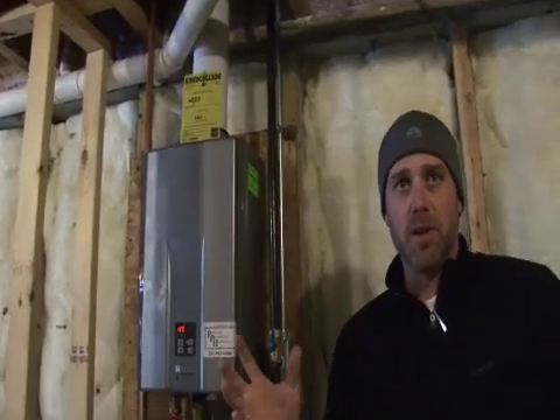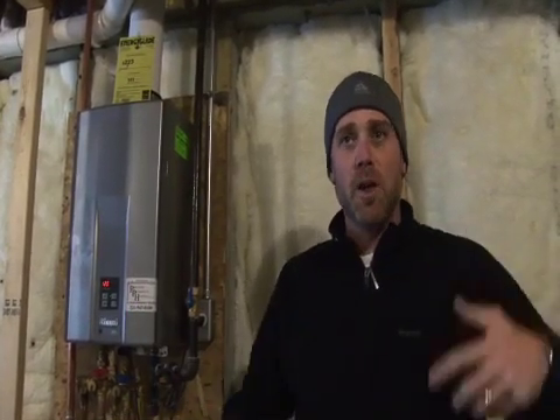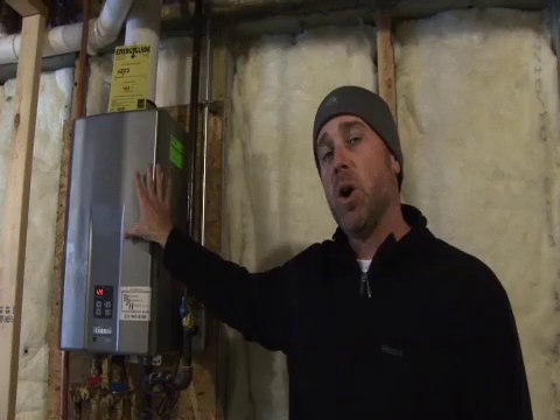Essentially, when you're taking a shower and the hot water is running down through the drain, it feeds through our power pipe, pre-warms the incoming water supply, which is then sent to our on-demand hot water system and then back to your shower. So it creates almost a cycle or a loop. The benefit is less load on your hot water heating system — if we can pre-warm the water five or ten degrees, that's less load on the hot water heater.